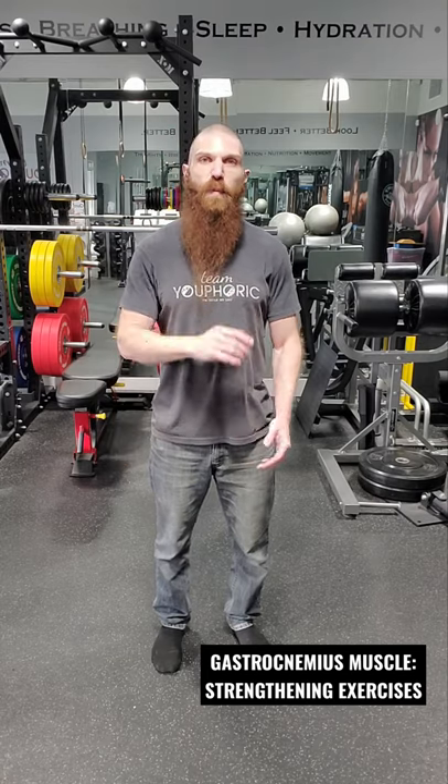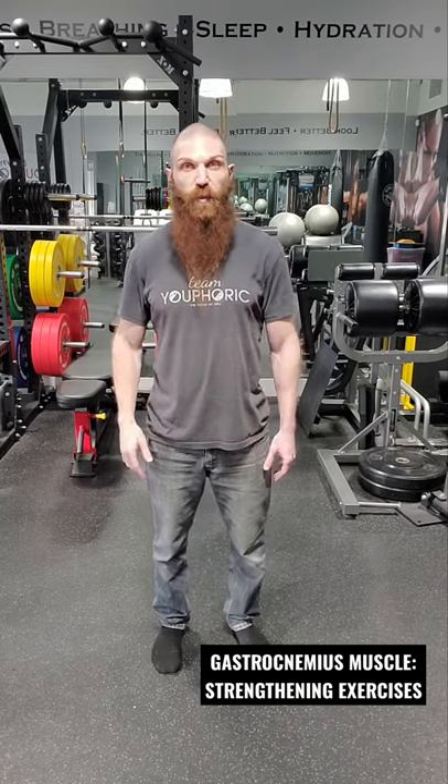Hey everyone, Steven here with TV4. Today we'll be taking you through some strengthening exercises for the gastrocnemius muscle, and we're going to be taking you through two different variations. For both exercises we're going to be targeting specifically the distal fibers — the fibers closer to the ankle — and ideally you would want to perform this up against the wall so you can use your hands for support.